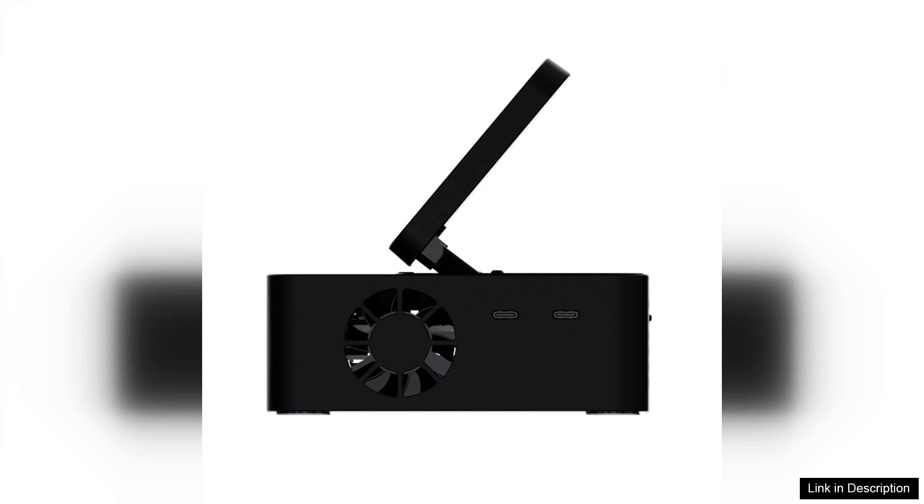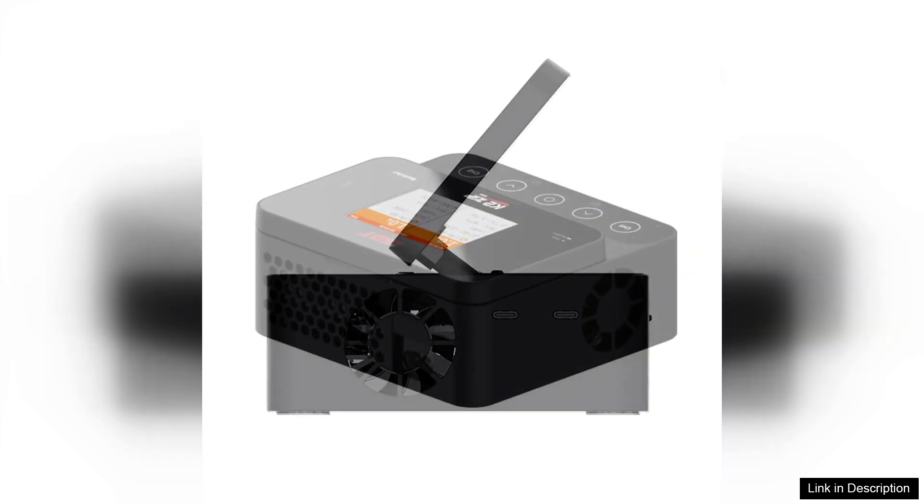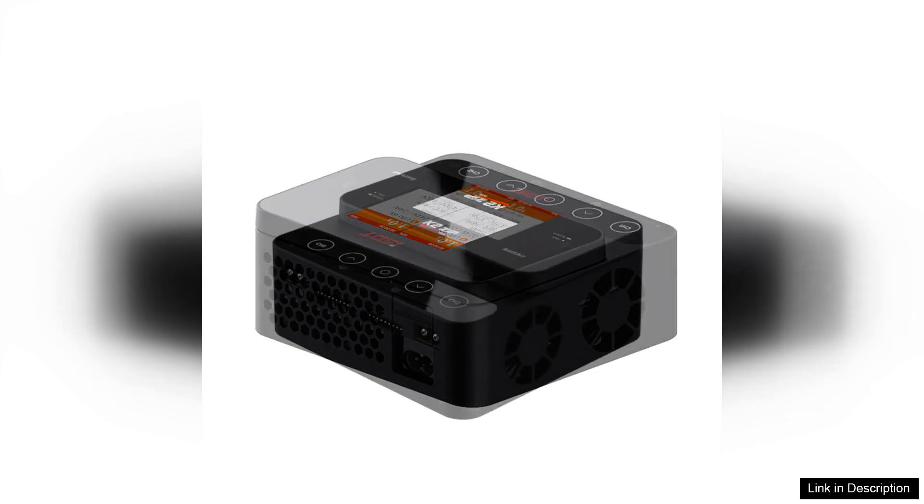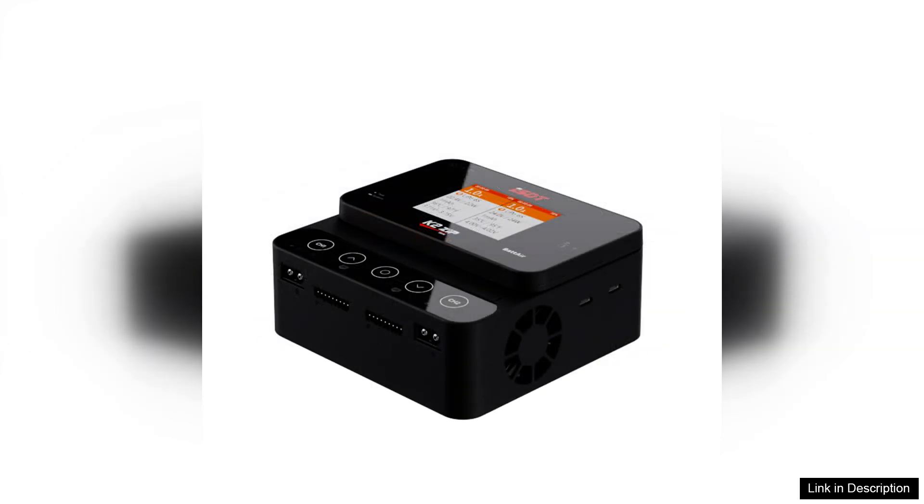The charger's user interface is intuitive, featuring a large-color touchscreen that clearly displays charging parameters. Navigating through options is straightforward, making it accessible even for beginners. The K2-Zip also includes features like an integrated balancer, which is essential for maintaining cell health, and a range of safety protections, including over-voltage and temperature monitoring.